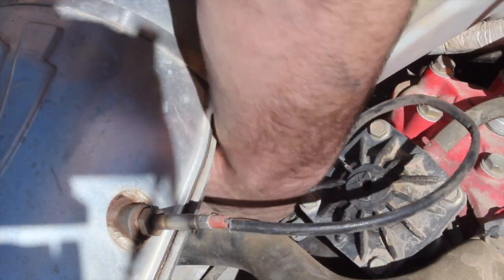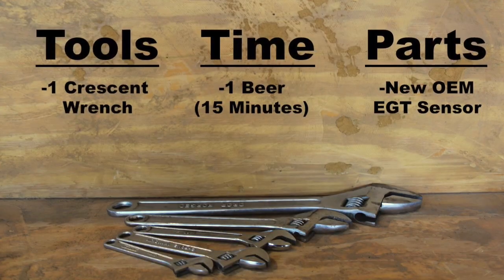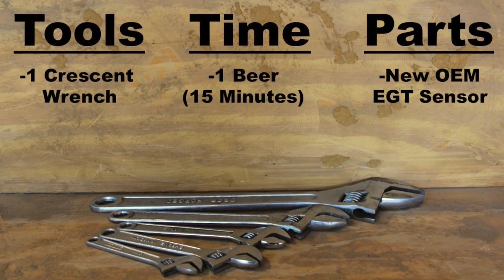Mine was tight and the wires looked good, so I decided it was time to replace the exhaust gas temperature sensor. The only tool required for this easy job would be an adjustable crescent wrench of your size preference.